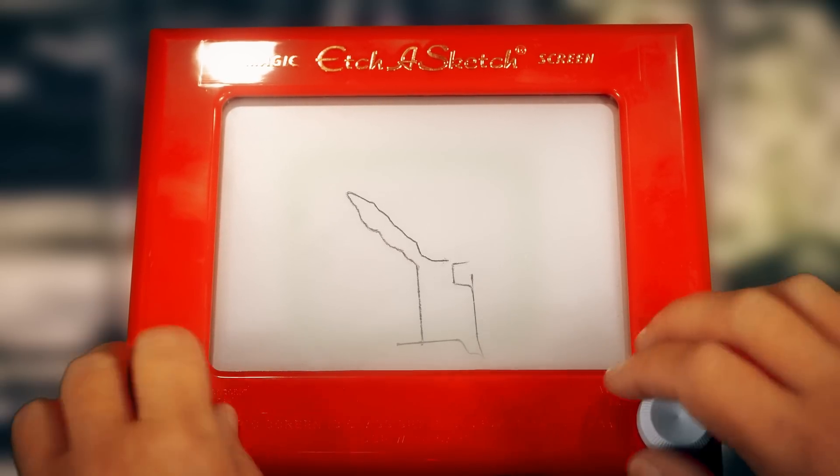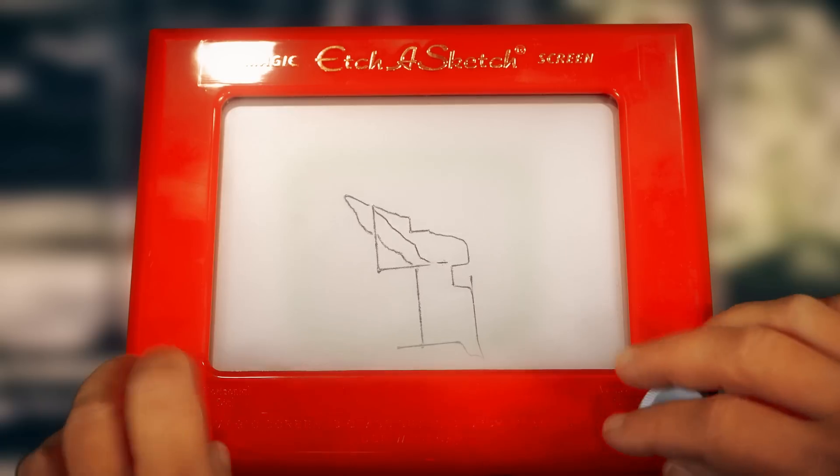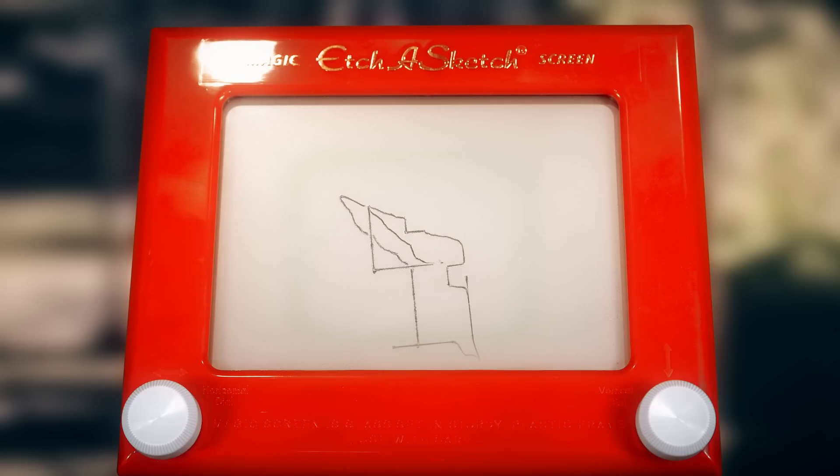You can see I'm a little out of practice, but here's the beautiful part. Here's a drawing that I just made — I created this image and then manifested it on the screen of the Etch-A-Sketch.